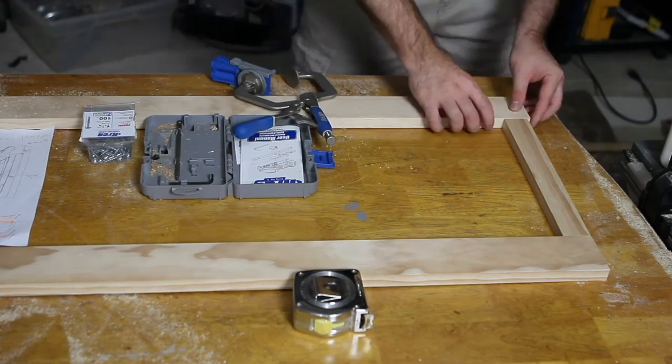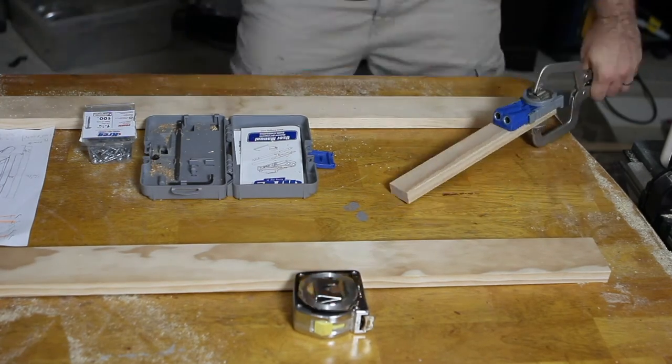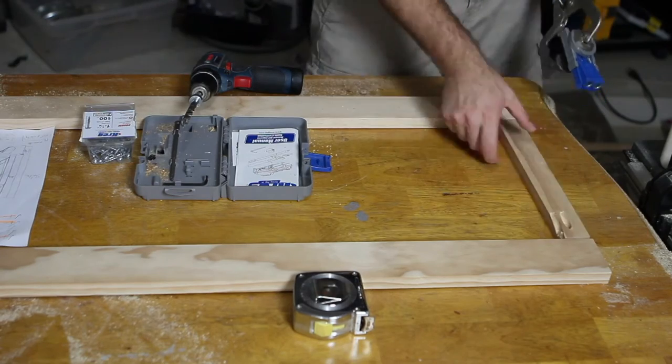While the two sides dried, I drilled pocket hole screws in the boards that would go together to make up the front and back frames of the changing table. Then I glued and screwed all the front and back frames together.